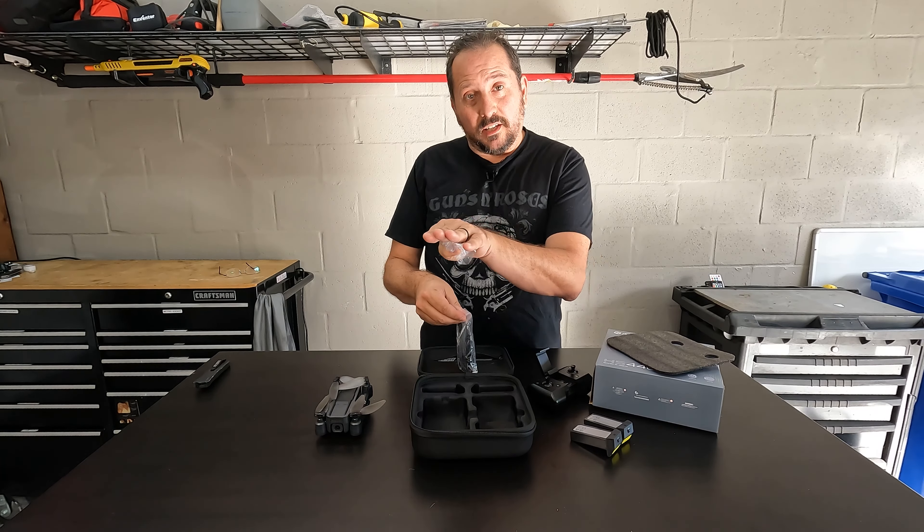It comes with a screwdriver so you can change the blades if needed, and it comes with four extra blades. These are the USB chargers for the batteries. Obviously it comes with an instruction manual, which is key — especially if you're new to drones, you need to read this carefully, make sure you understand what you're doing. It's going to teach you how to operate it and also tell you how to download the app. Here are the codes to download the app. What do you say we charge it up, put it up in the air and see how it works.